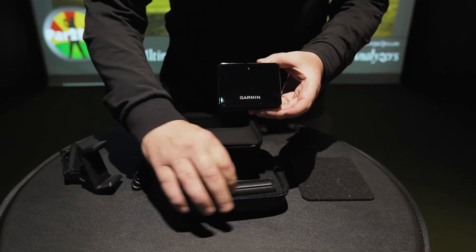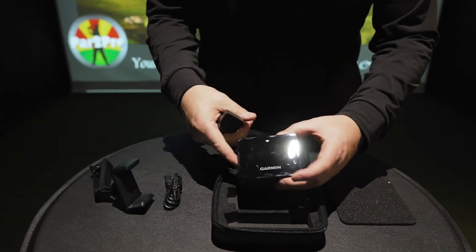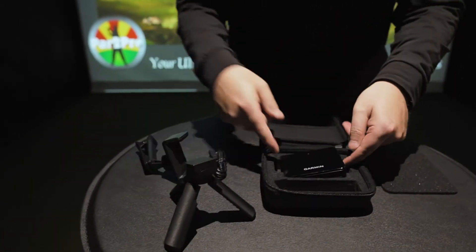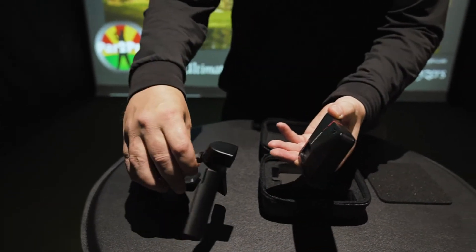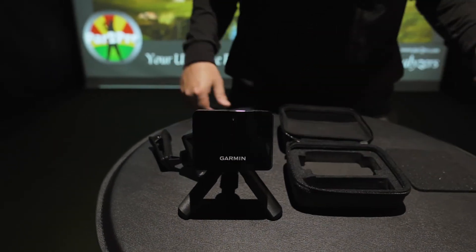Also in the box is this little magnetic stand. Open it up, open out the feet, slip it on the back of the device — it's a magnet, clips on, and you're good to go.